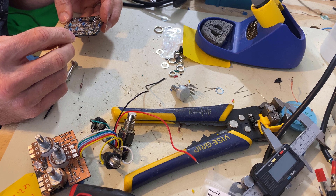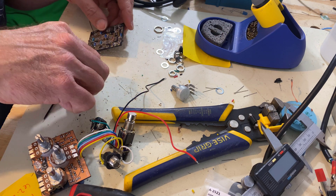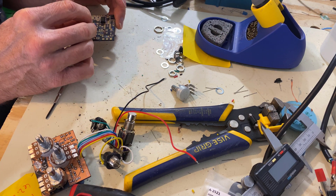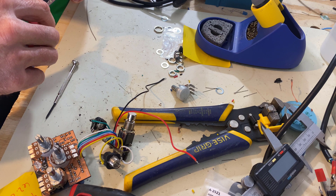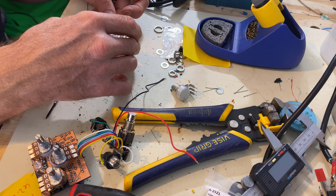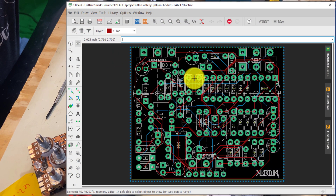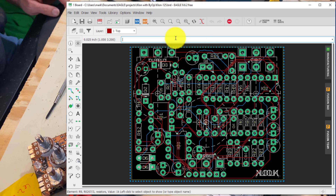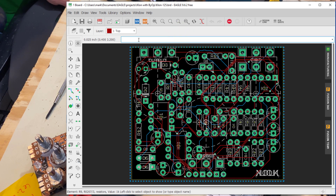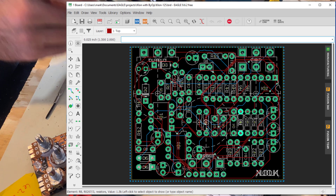We're looking for R7 and R8 on here. Now if you can't find your part - say you have a pedal with hundreds and hundreds of parts on it - you'd go to your Eagle. What I'm going to show you is if you can't find a part on your PCB, you could type in the bar up here 'show R8' and it'll highlight it. See it right there? That's another tip. Eagle's pretty good at having great features.